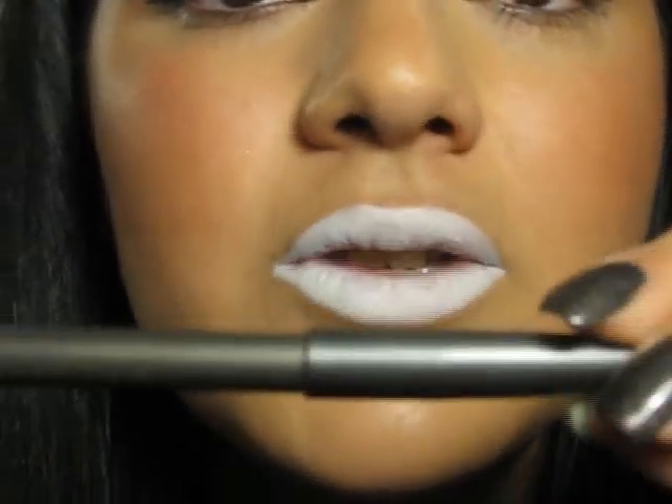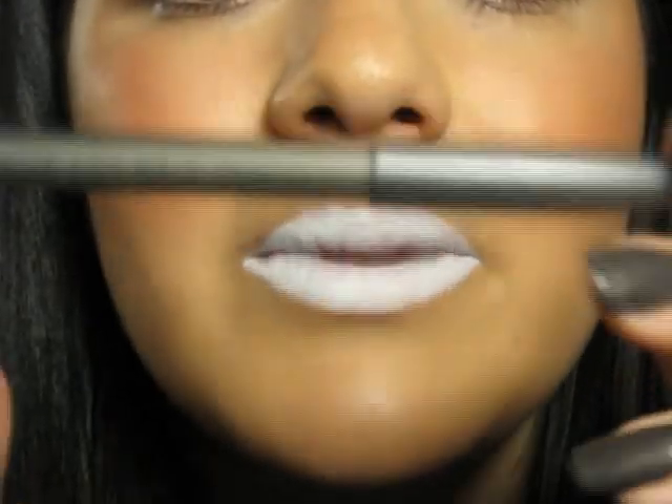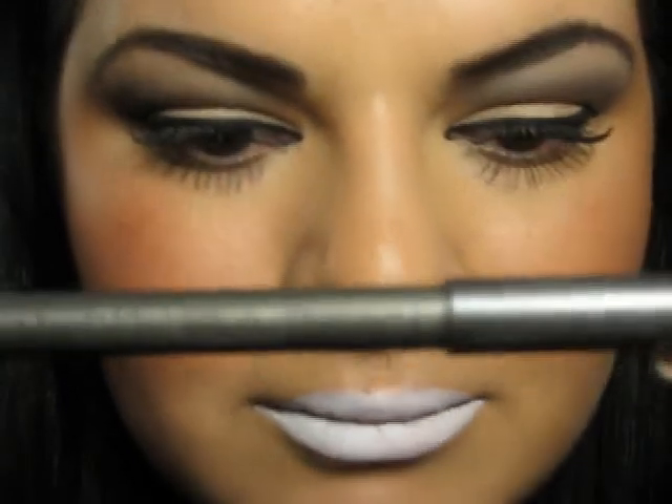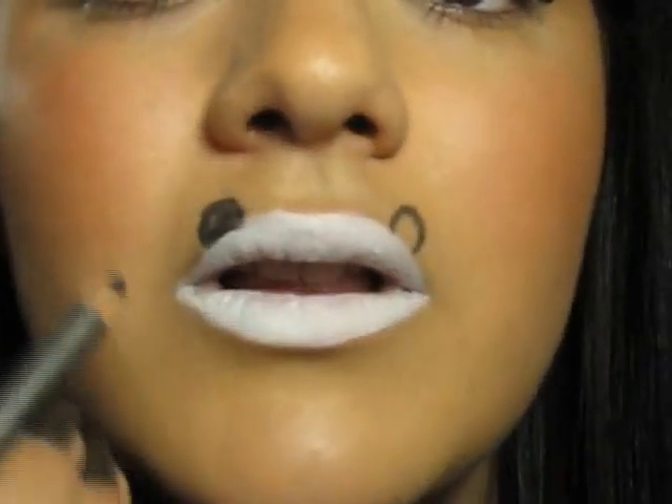For the ears I am going to use a black pencil. You can use any black you have. And I am just going to draw a semicircle and fill in the circle.